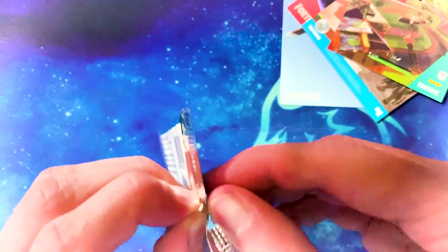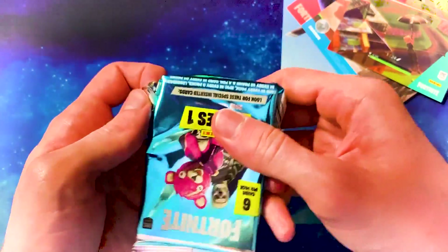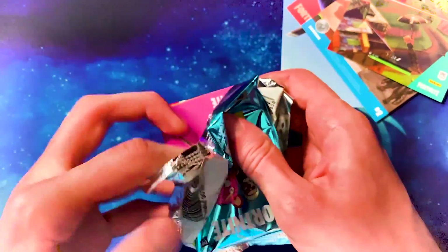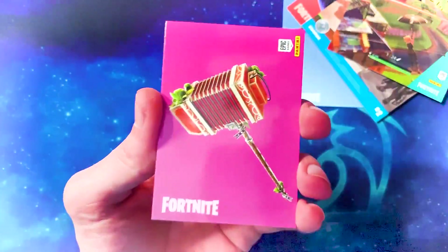I'm recording this at 4am because I've been busy recording other videos with you Americans — you have different time zones. I'm just really hoping we get a really good shiny, a really good hollow, you know.